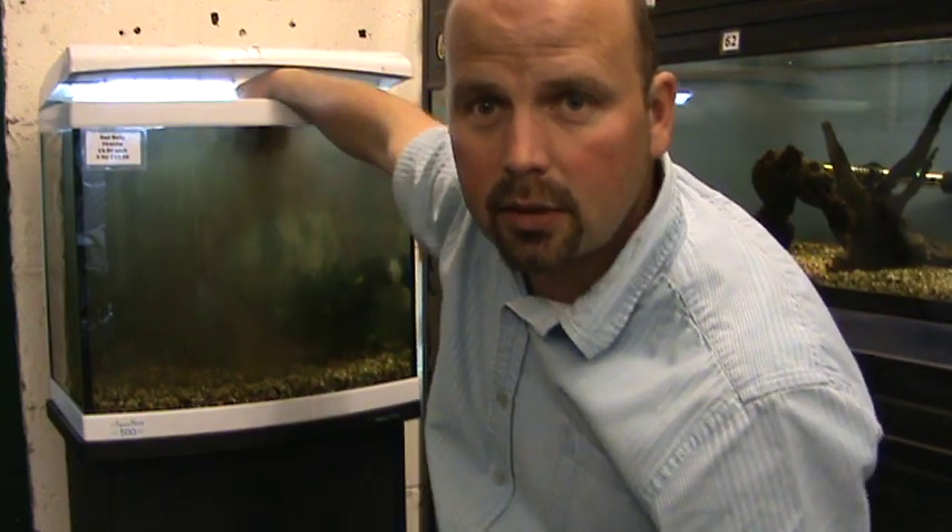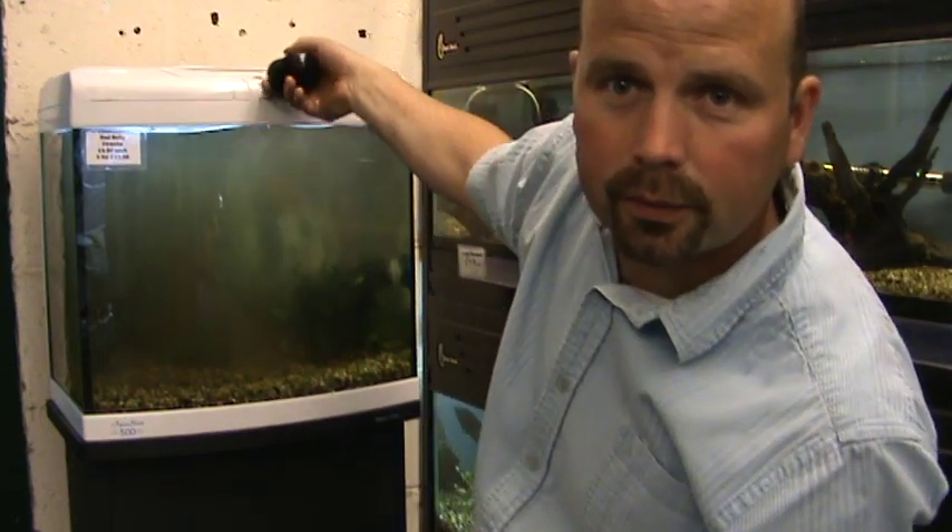We sell these in packs of five on the internet, on our eBay site. The link's down here. We also sell them on our website — the link is below in the description. We send them worldwide and to date we've shipped hundreds. And if you check the feedback on the eBay site, you'll see that everybody has been very pleased. See you soon.